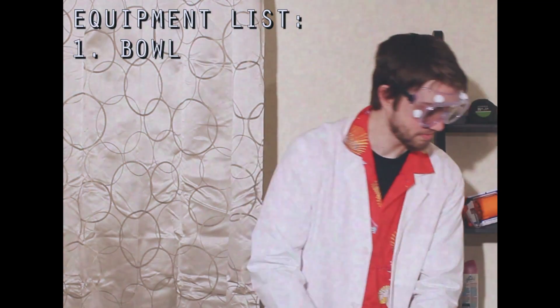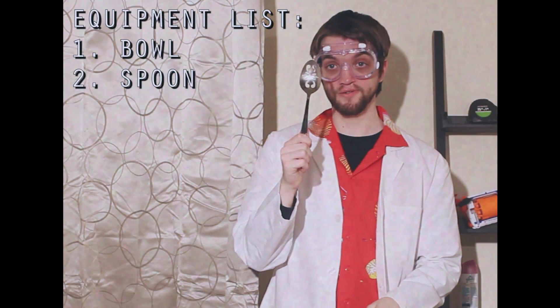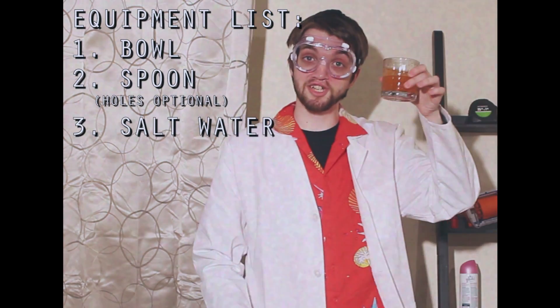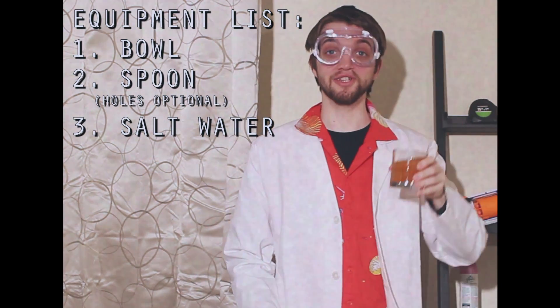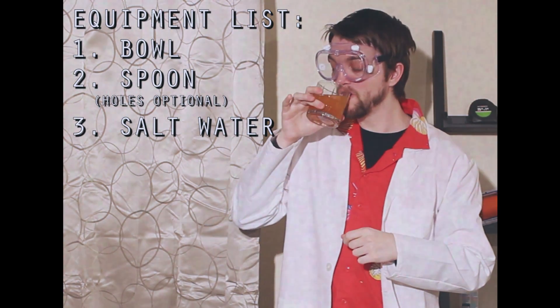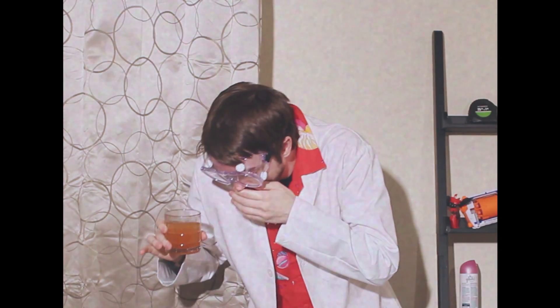So everything we're gonna need for this experiment is right here. We need a bowl, a spoon — this one has holes in it — and some salt water. I got this from the ocean; it's really close to my house. We're gonna taste it to make sure that there's salt in it. There's salt in it.